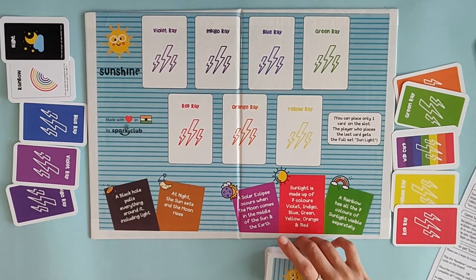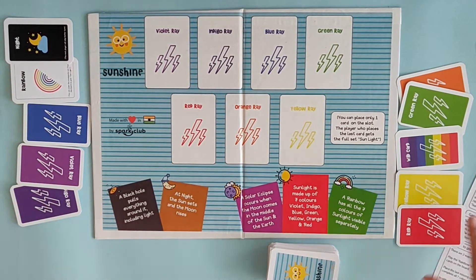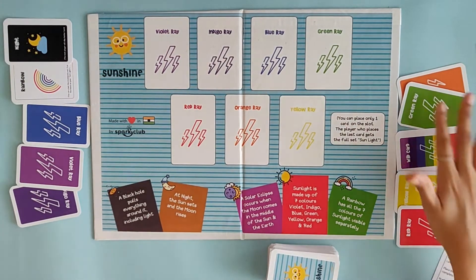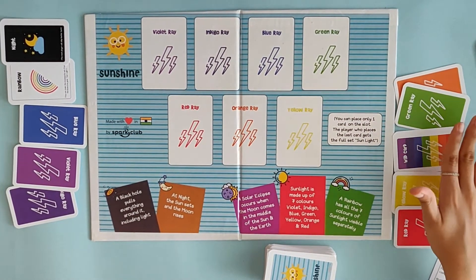The remaining cards after giving five cards to each player become your draw pile. I've kept the cards face up so that you understand the play — the players will not be showing their cards to their opponents.